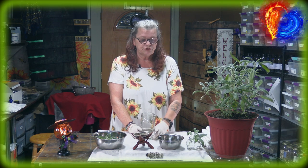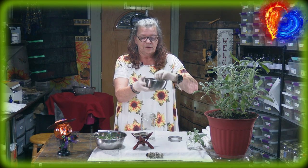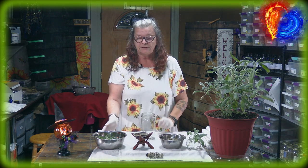You can make the tincture out of dry sage — let me show you, this is already dry — or out of fresh sage.